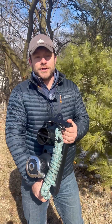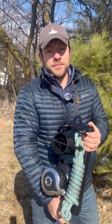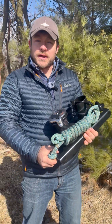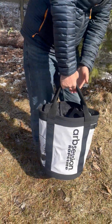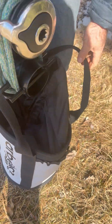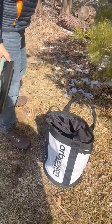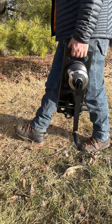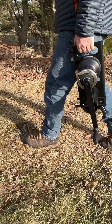Hey guys, thanks for your interest in the Holdfast rigging system. Just wanted to give a quick overview of the product and why we chose to build it. Weighing just 20 pounds and designed to fit neatly in a rope bag, the Holdfast is lightweight, portable, and versatile. Plus the carrying handle makes it easy to take wherever the job leads you.